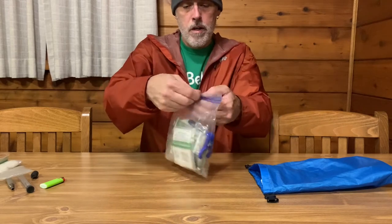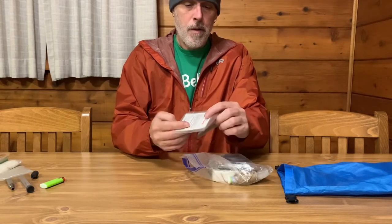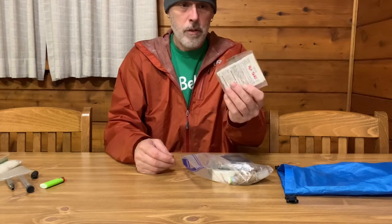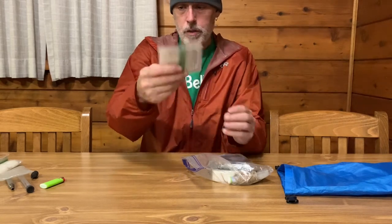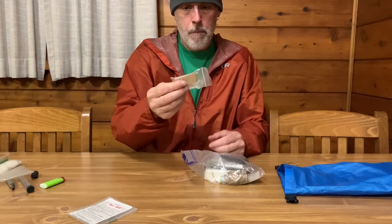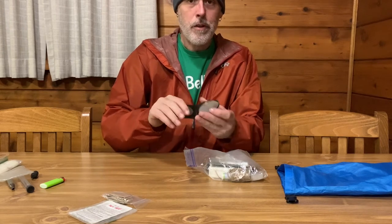In a separate quart-size Ziploc, let's take a look at what I've got in here. These are my backup water purification tablets in case my filter should fail for some reason. Got some Dyneema repair tape — I could probably take this out of here. This is a mirror I figured you could use as a signal device.